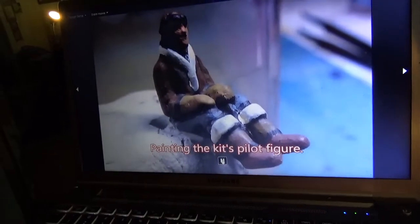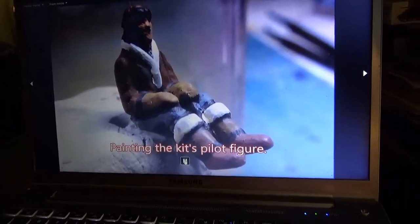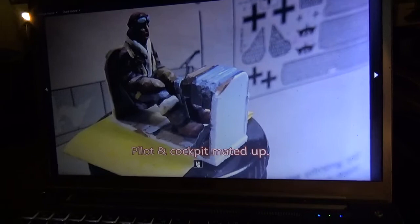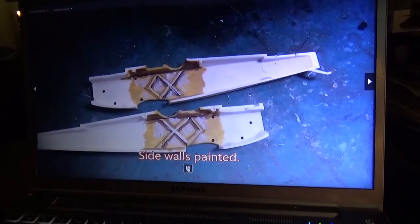Nice pilot, kind of soft on the detail, but I painted him up and he looked pretty good. I'm wearing his furs and everything. There he is in the cockpit, in situ. Sidewall panels painted up, looking good.